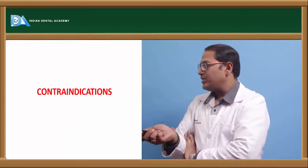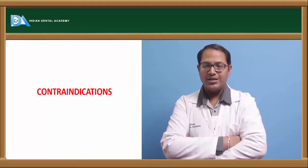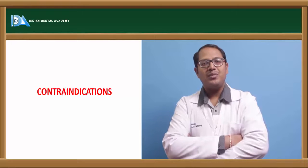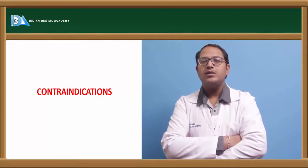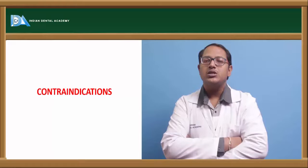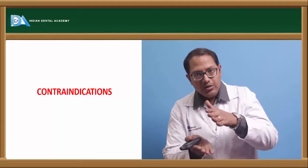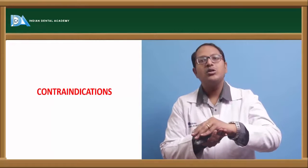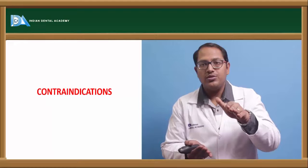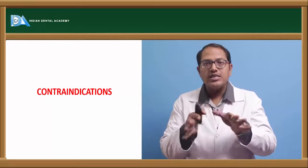Now, the contraindications for relining and rebasing. You should not proceed if resorption is too much. If the bone has resorbed extensively, the distance between the bone and the intaglio surface of the denture will increase significantly. No matter how much relining you do, the denture height will increase and cause instability of the denture.